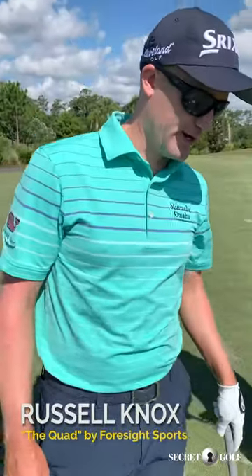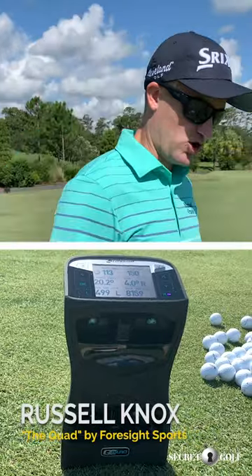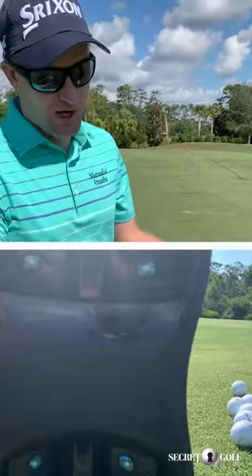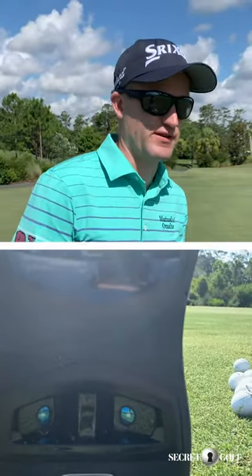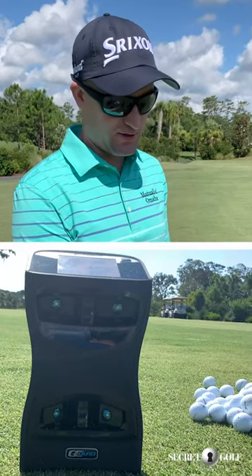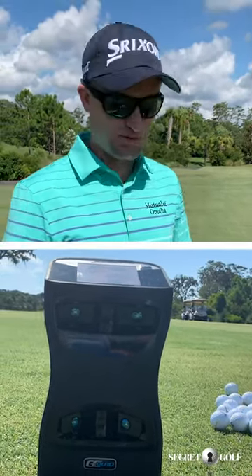This is the Quad by Foresight Sports. What makes this one cool is that it's called the Quad because it has four cameras. Other launch monitors make a highly educated guess of what the ball is doing, but with this one there's no guess because the cameras are taking pictures as the ball goes by.